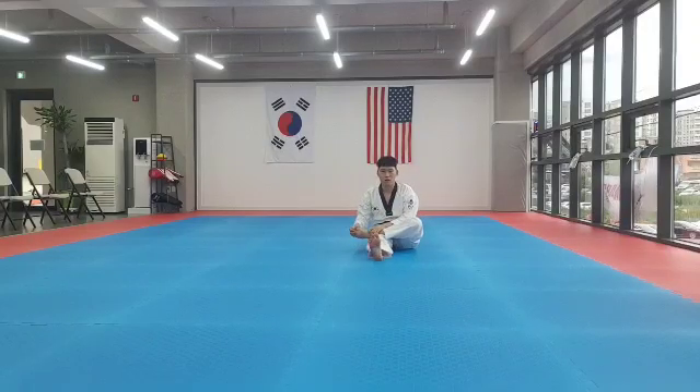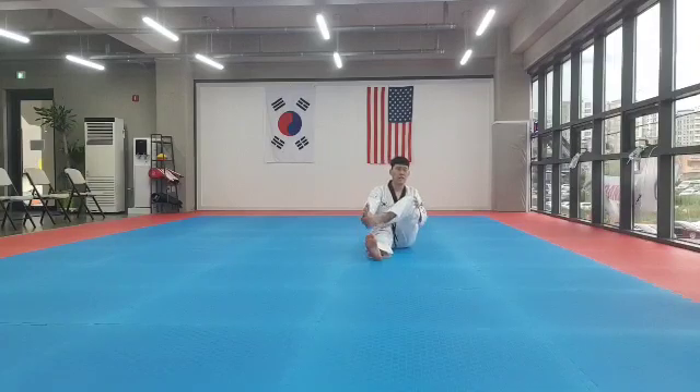Switch. Ankle rotation. 1, 2, 3, 4, 5, 6, 7, 8. 1, 2, 3, 4, 5, 6, 7, 8. On your foot and knee stretch. 1, 2, 3, 4, 5, 6, 7, 8. 1, 2, 3, 4, 5, 6, 7, 8. Okay.